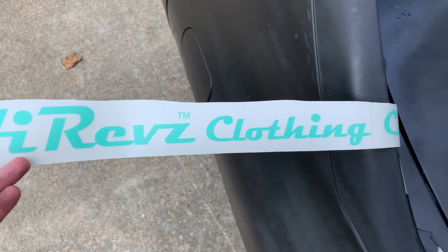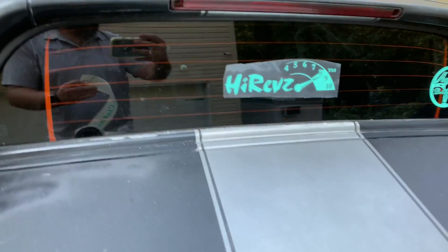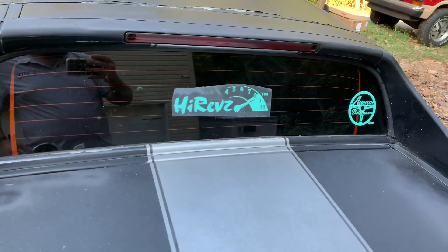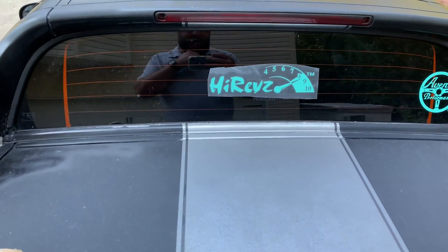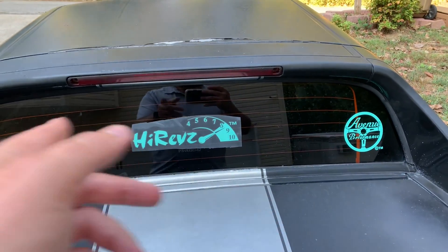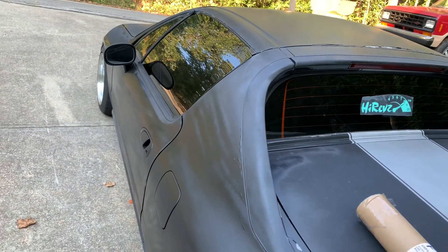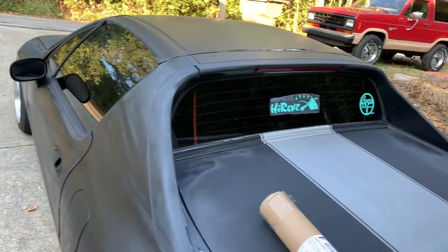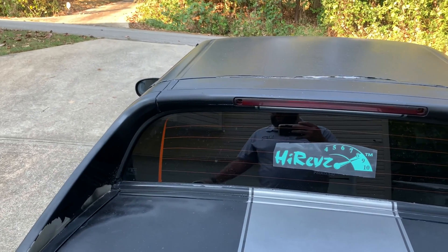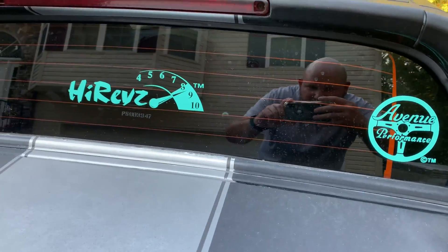I also got some new stickers made up for the Del Sol. Got a High Rev on there — this is the style one that's a banner. On the website we've got some different ones, and most of them just say white and black. We can pretty much do any color, and I did the mint to match everything else, match the Avenue one there. In the comment box, just toss in there what kind of color you're looking for — we can pretty much do about anything, so just let us know. Yeah, that looks pretty awesome right there.